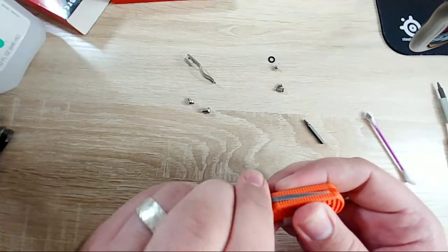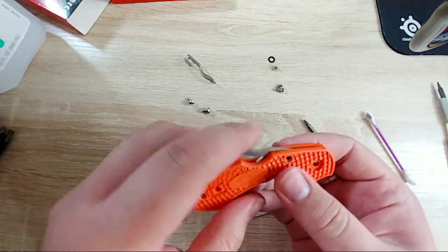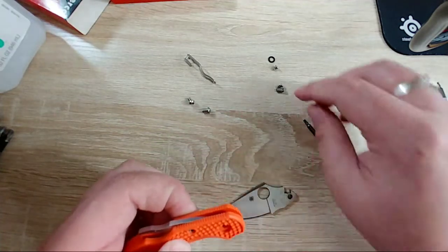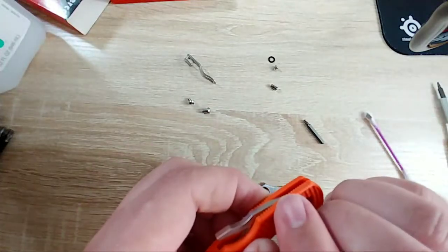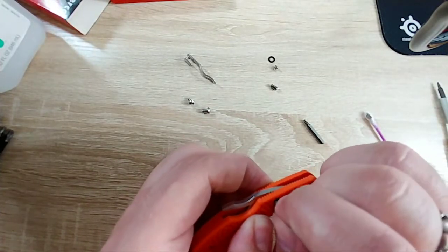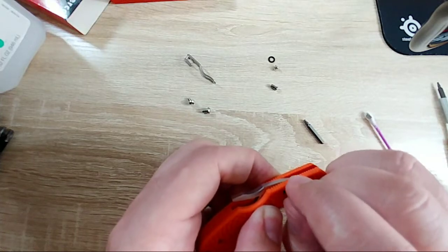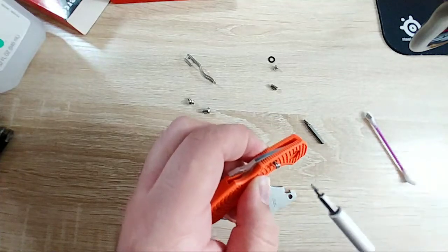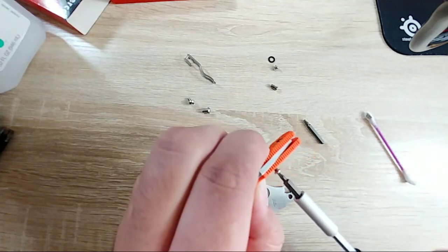Okay, so that's in and you'll notice it's still sticking out - that's because we have to insert the blade. Let me go ahead and tighten this down just enough to where it won't slip out, because that would be disastrous. Yep, still got T6 on there - perfect.